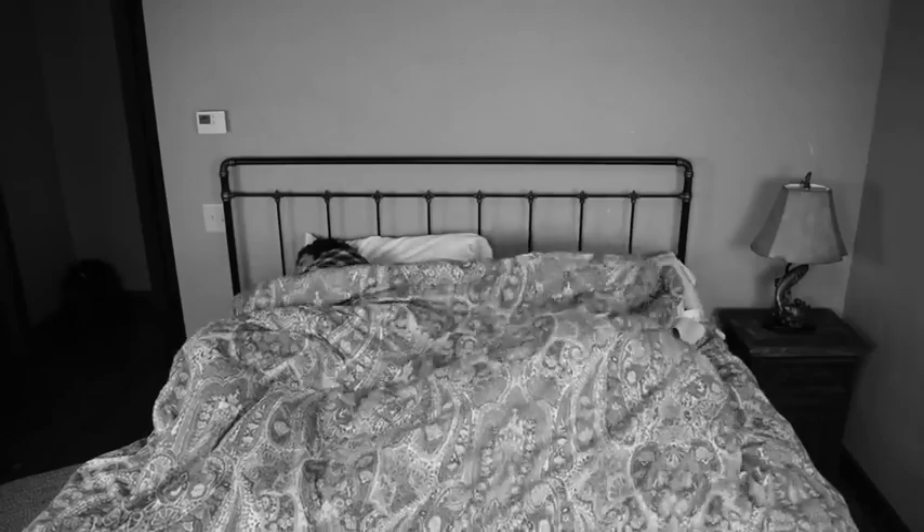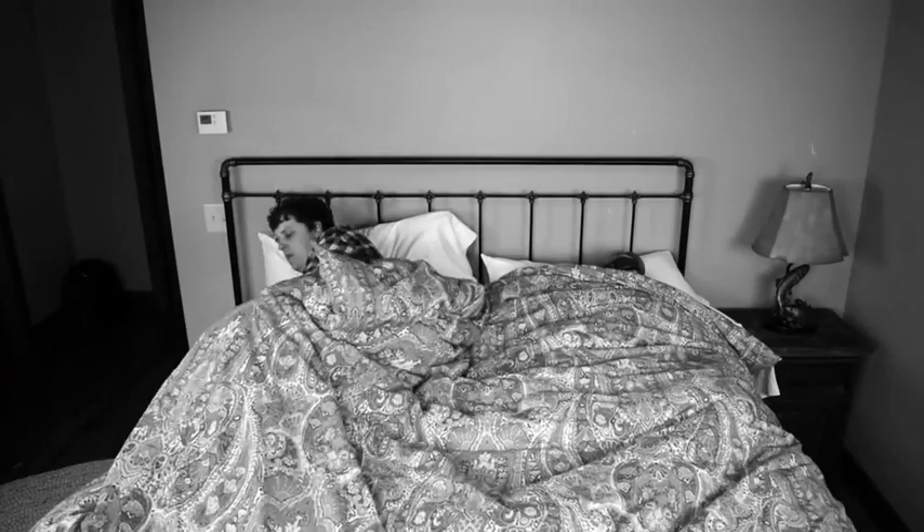Does your sleeping partner pull the bed covers to their side of the bed every night? Or maybe you toss and turn, causing your own covers to move. If so, there's finally a solution to these age-old problems.